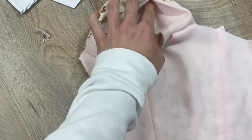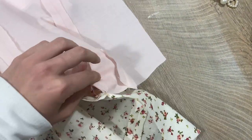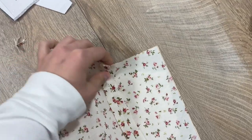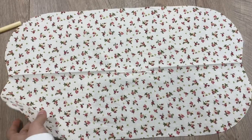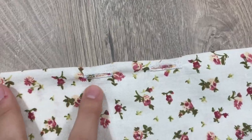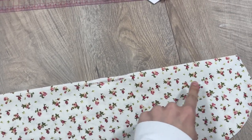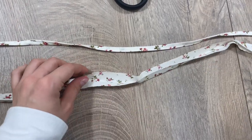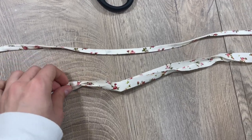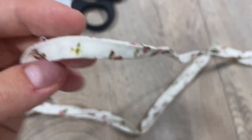I figured it out and managed to attach the sleeves to the top. The next step is to flip the whole top inside out and match the two back pieces, stitching them together along this line from the sleeve to the center back. I folded it in half and made two buttonholes on one side — this will be the hole for the straps — and stitched it down to make a channel for the straps.